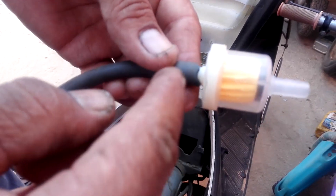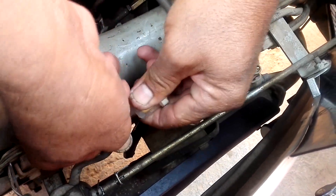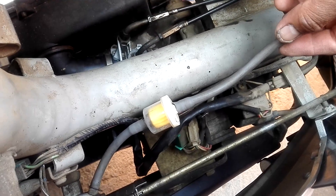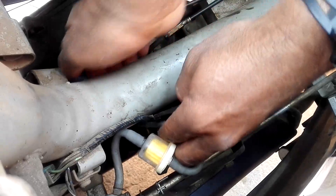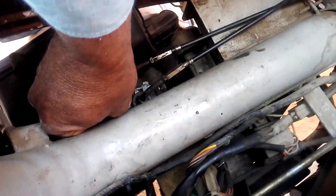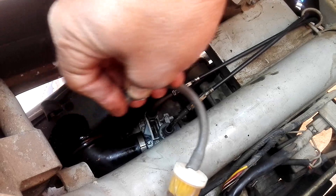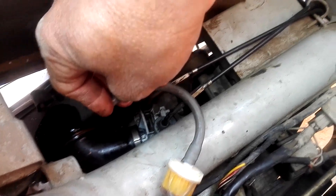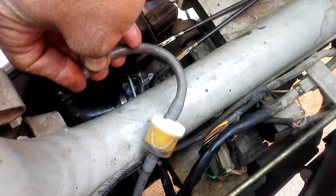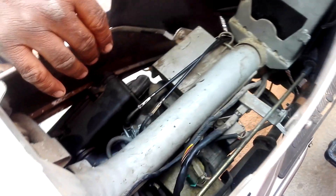Start from this side and fit it into the carburetor. This is the petrol filter — you can connect it to the carburetor. Open the petrol knob and check for any leakage around the filter. Connect the fuel pipe to the carburetor and check for any leakage around it.